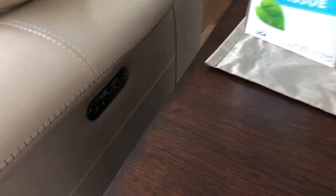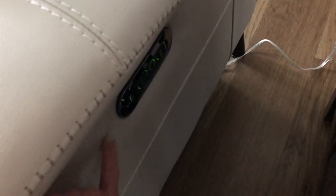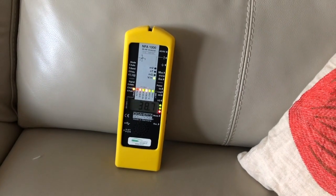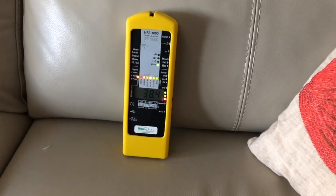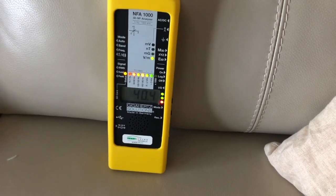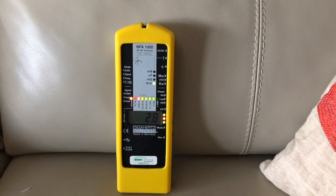This couch plugs in — it's got some controllers here for various things, probably to move it around and maybe to charge a USB cable. We've got about 35 to 38 volts per meter. Our goal is to have the electric field below 0.3 volts per meter. We're at 40 here, so I'm going to go ahead and unplug the couch — and look at that, it drops down to 2.8 just from unplugging it.